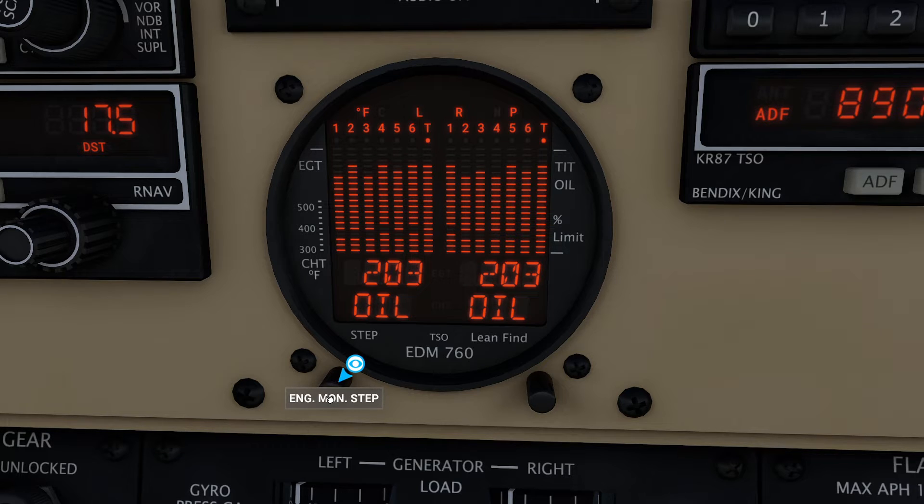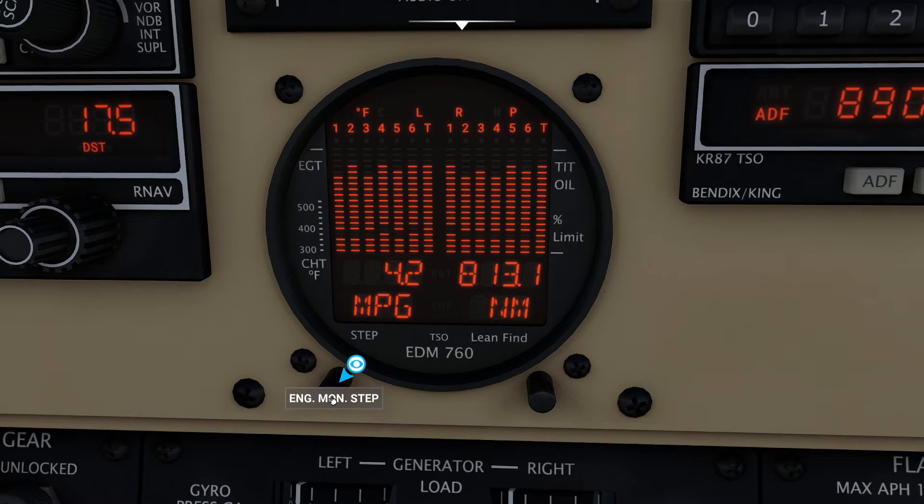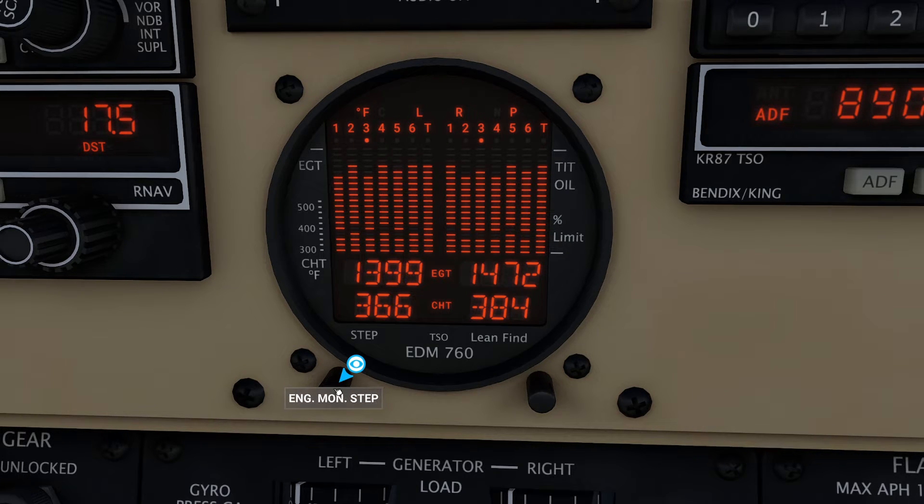If I step through a little bit more, I can actually see all my different individual components, and it will light up whatever cylinder you're looking at. If I select one of these pages and let go, it will stay on that page for 10 minutes before switching back to cycling. If I just want it to cycle, come over here, press this button once, then press step quickly — that will flip it back to automatic mode and go back to the first page.